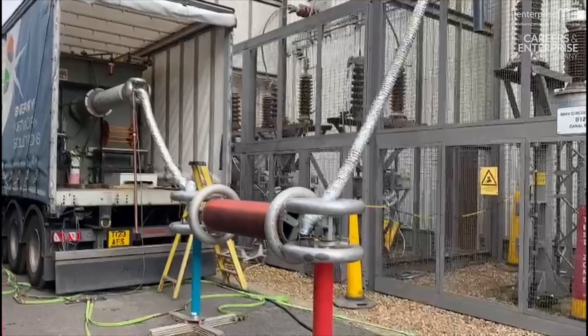Today we are cutting trees that are against this line here. We've switched it off and we're going to attach some earth to the line to make it safe, so that if they do come in contact with it, they won't be electrocuted.